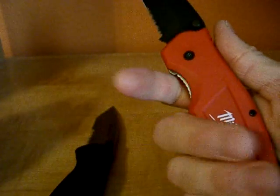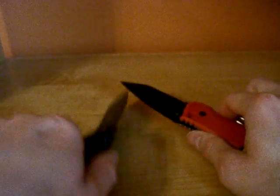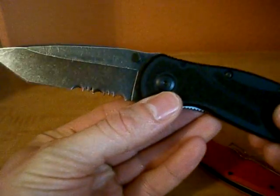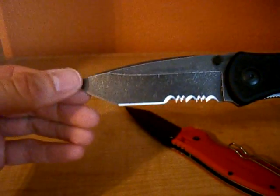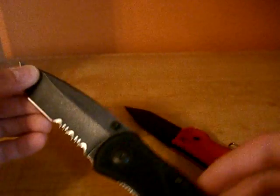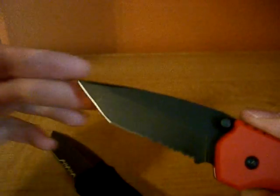Another thing I like about the Milwaukee is the grip. You've got nice finger choils and it just locks your hand in pretty good. The Kershaw is decent, it's not bad, but I think if I'm using it to thrust with — and being a Tanto that's mainly what you're using the knife for, that particular blade is meant for piercing — I'm expecting with the Milwaukee there's less chance of me slipping up on the blade.